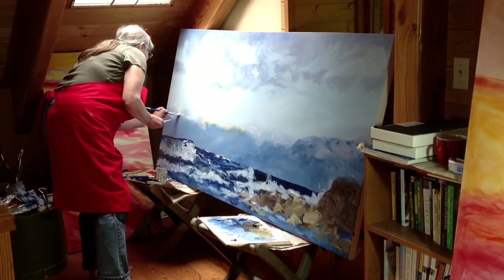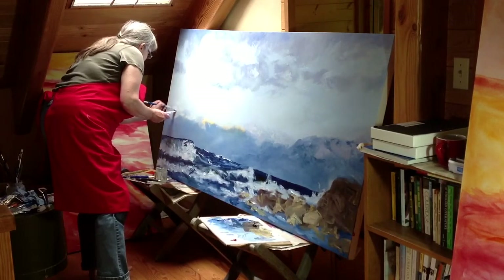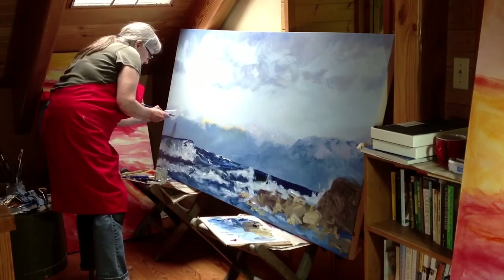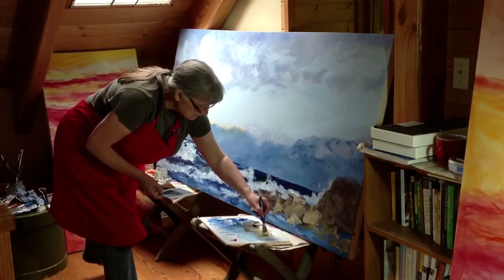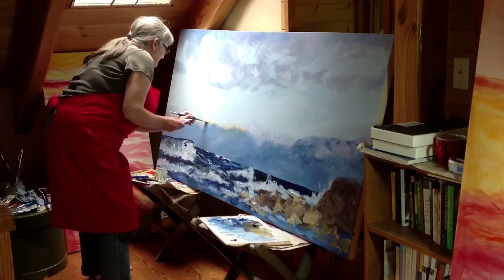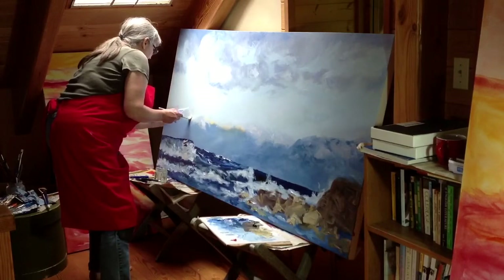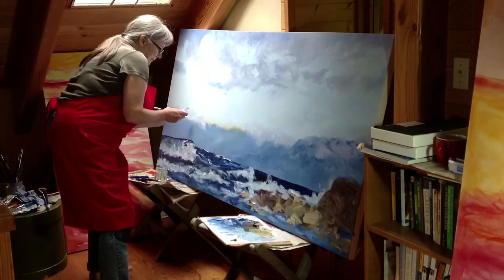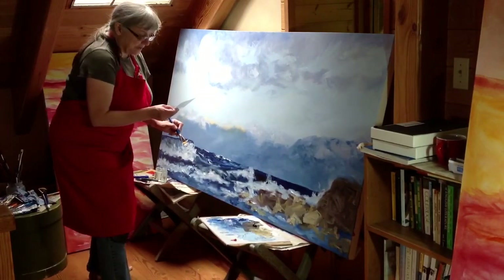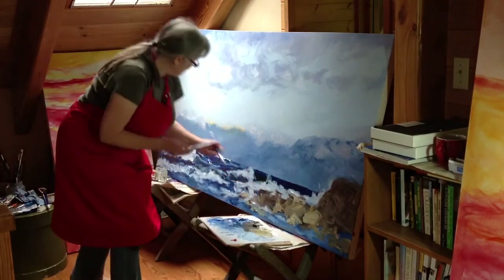Mostly I work in the studio by myself. This is kind of my first adventure talking my way through what it is I'm working on rather than just painting it. It's kind of a strange thing to do, actually. But if I want to take you with me, there's only kind of one way, and that is to take you with me.